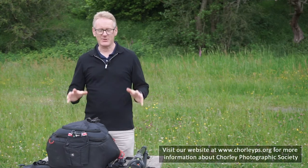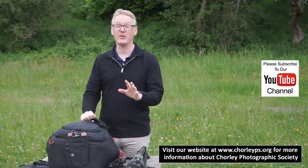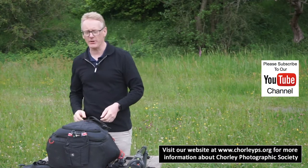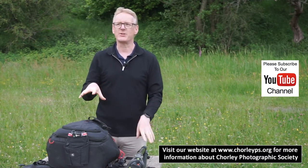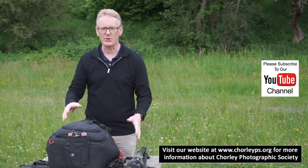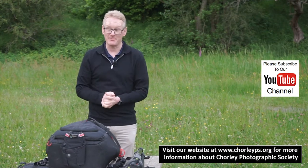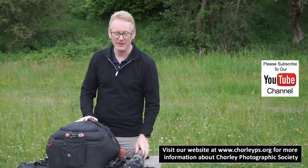Hello again. This week's video is going to be a little bit different because there's going to be no photographs in this video — that's half our viewers gone. What we've been asked to do this week is do a short video on what I carry in this bag. You've all seen me carry this bag around quite an awful lot.